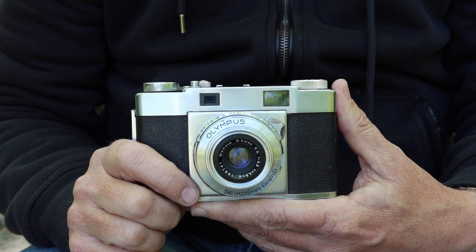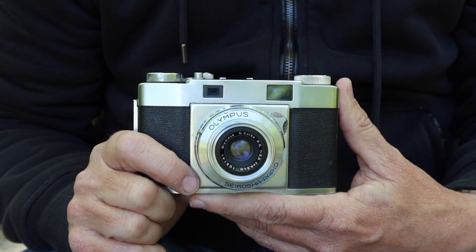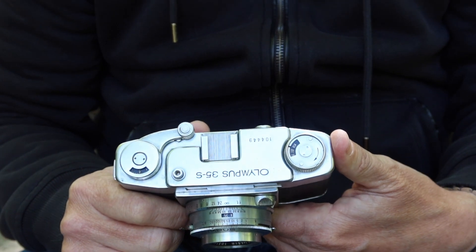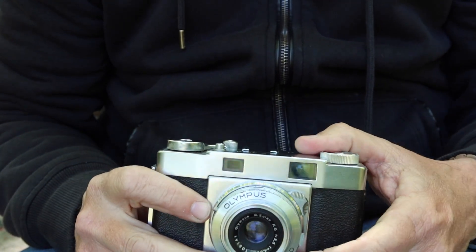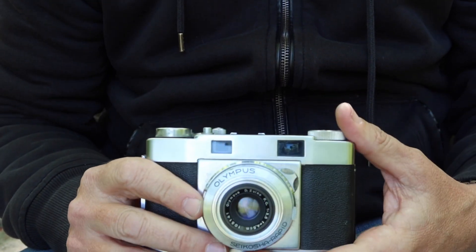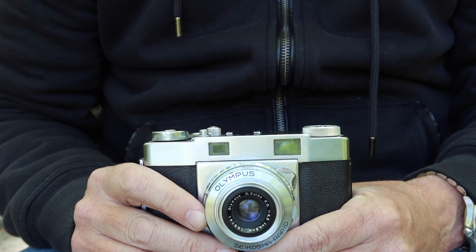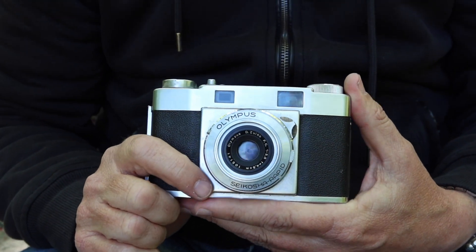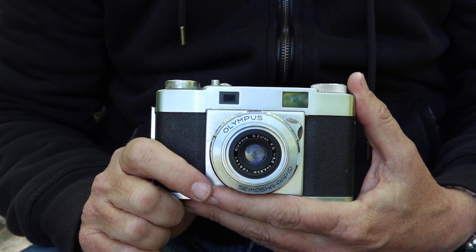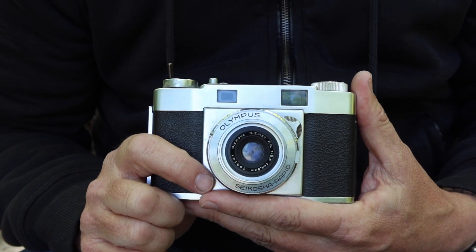The 35S turned out to be quite a popular camera and was sold in a number of variations over the next few years. The 35S was replaced by the 35S II, which is a similar camera but a little bit larger, with a larger viewfinder and rangefinder system. That was then replaced by a yet more sophisticated 35S with a built-in light meter. And then in the 1960s, Olympus began producing more automatic and a variety of different 35mm cameras.